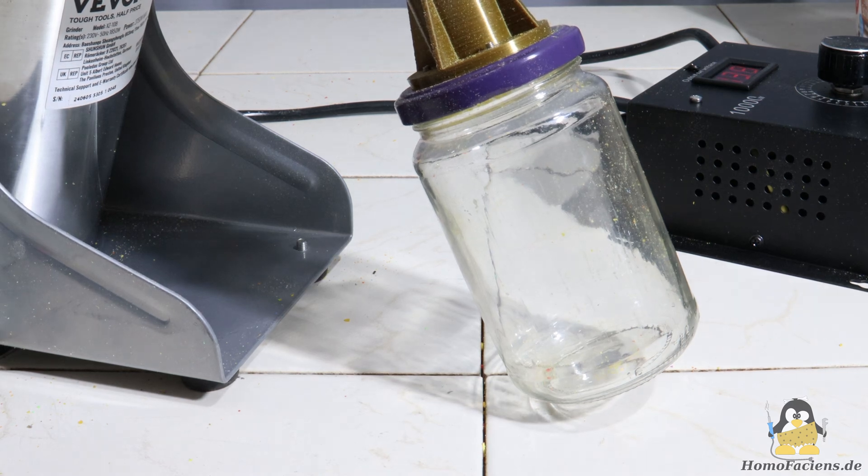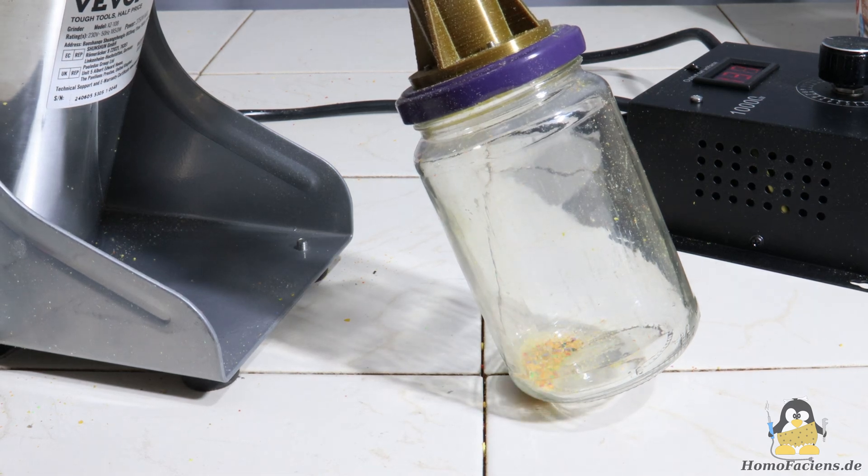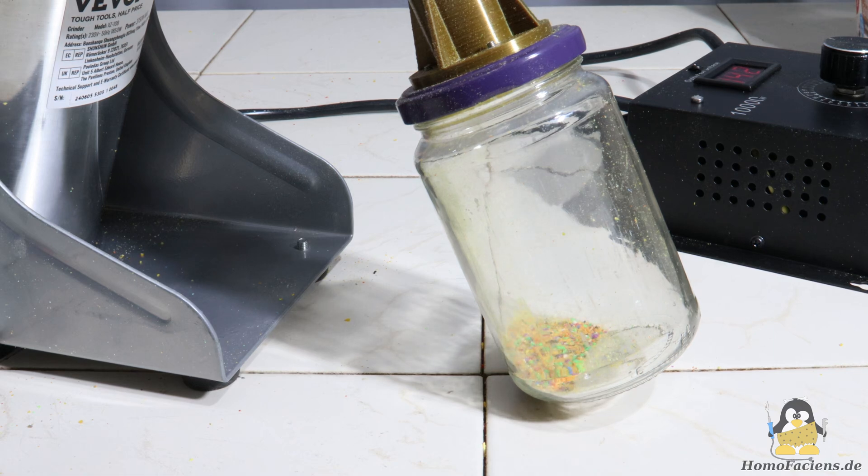In principle, turning old prints made of thermoplastics into raw material for my direct granule printer now works quite well. In this video I would like to introduce the mill I modified for this purpose and address the remaining weak points. The whole thing is based on a device advertised by the manufacturer as a grain mill, similar in principle to the blender I presented in the first video of this series.